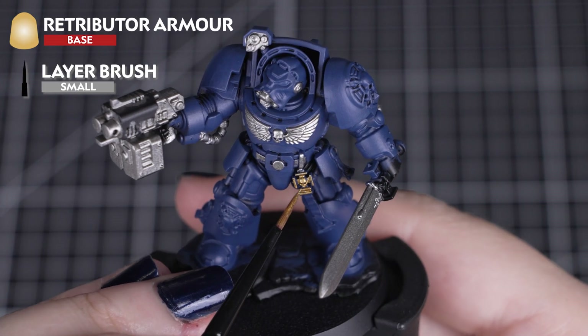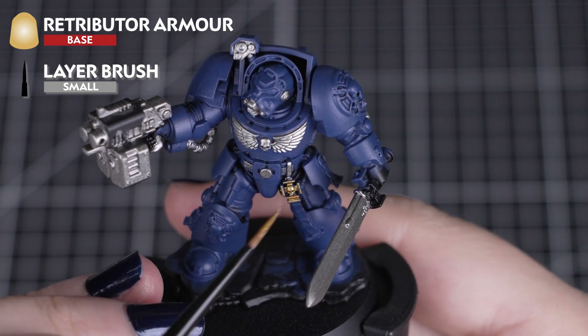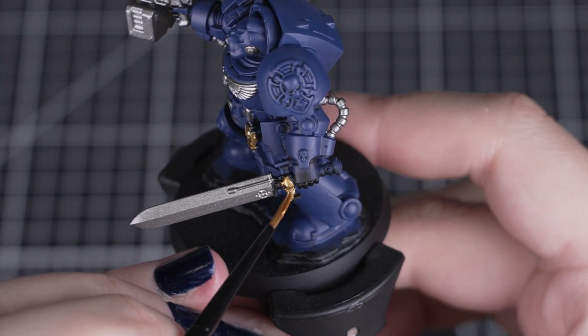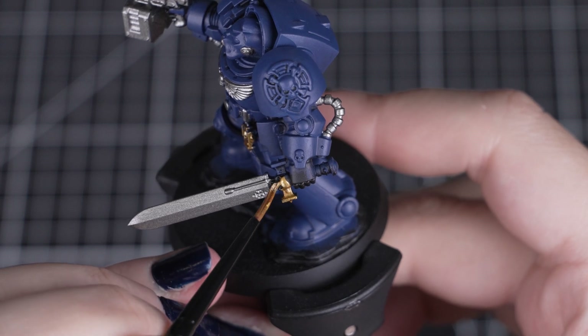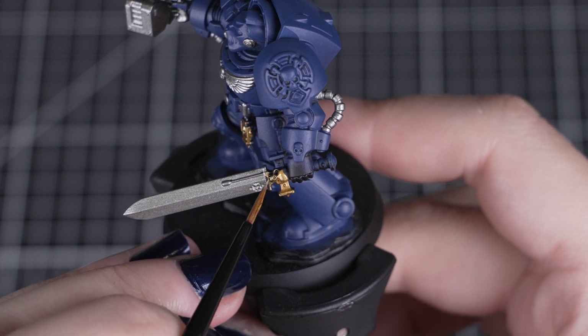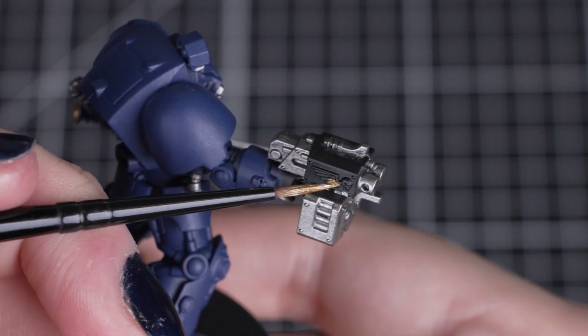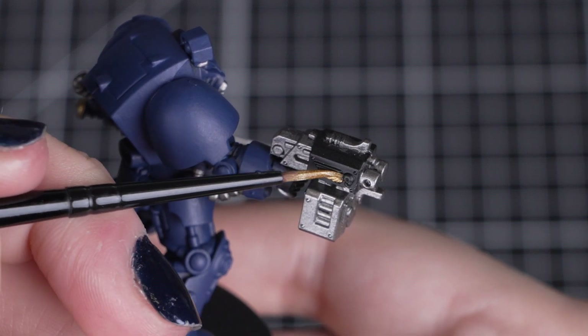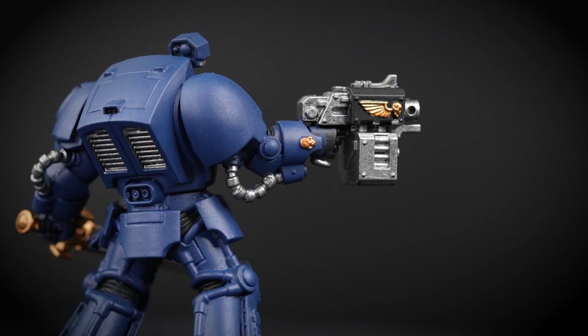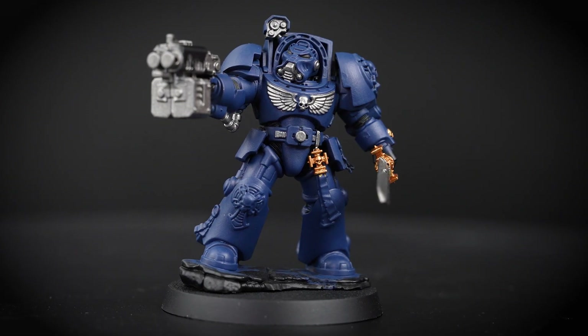Now we can apply Retributor Armour to the gold details on the sword and any relics or skulls. After a few thin coats, the colours should be a nice, solid metallic tone — just like before, leave each coat to fully dry. This is also a great time to use Abaddon Black to tidy up the undersuit, as we've done a majority of our bigger base coats. Once you have finished with your metallic paints, we'll change our paint water so we don't get any metallic flakes into our next colours.